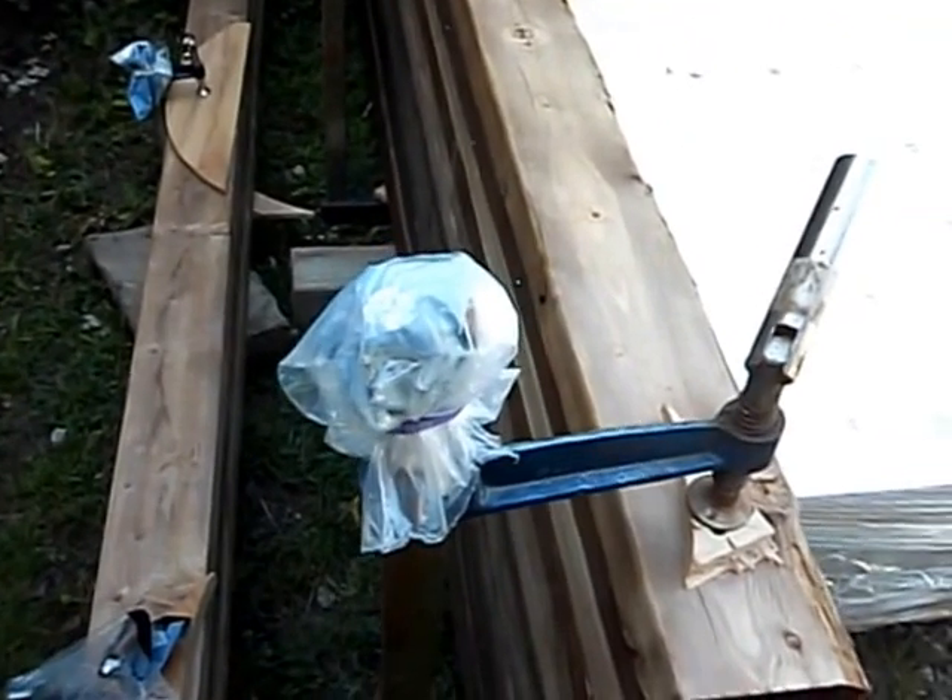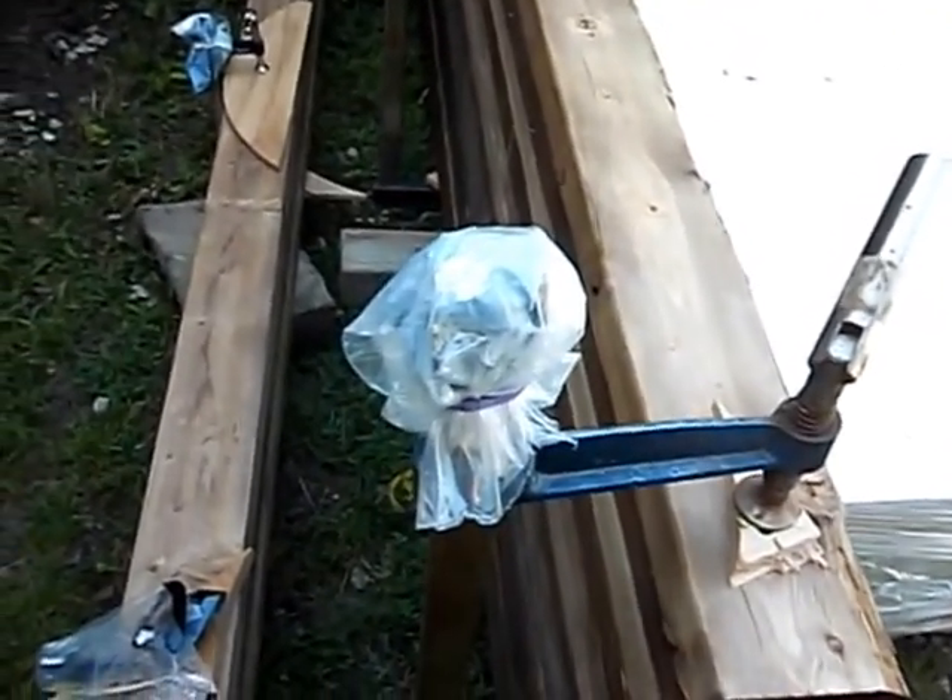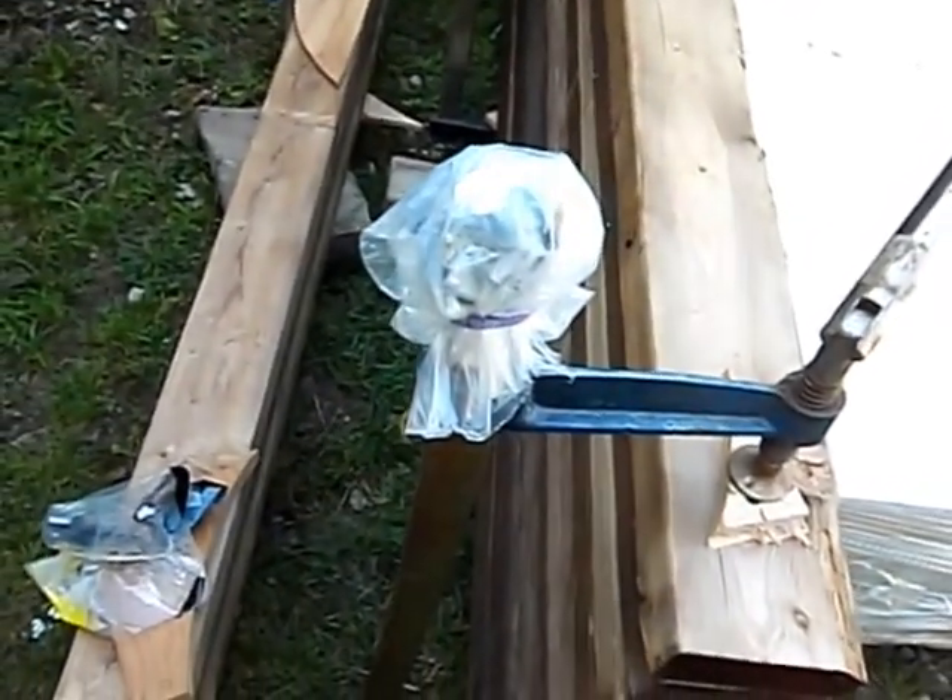I'll show you the tips of the clamps clamped together — there it is right there. See how I covered that with plastic? The one down at the bottom too — I'll give you a look at that.